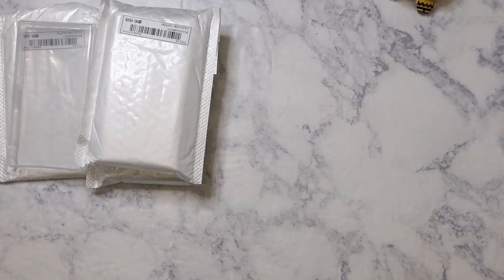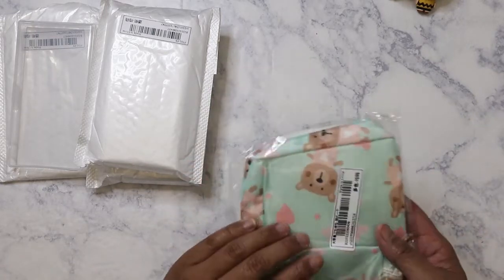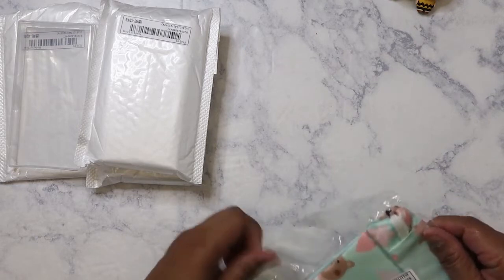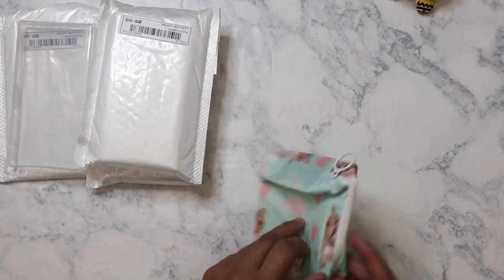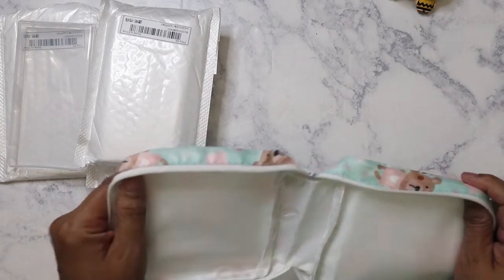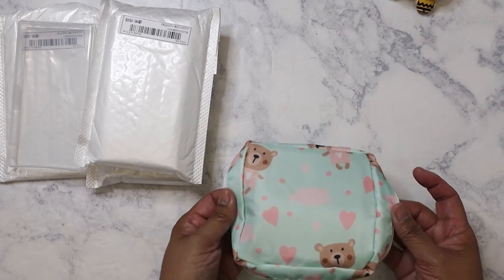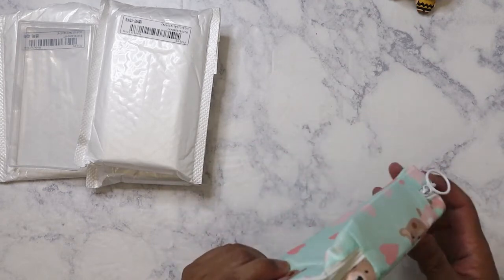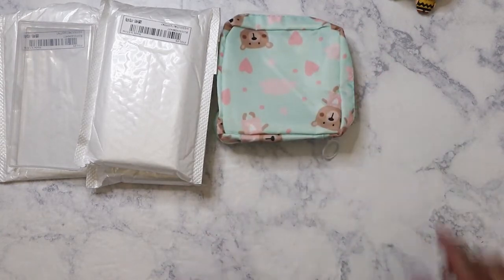This haul is actually a bit bigger than the last one. I ordered this — it's not really craft related. For all you females out there, this is actually supposed to be a sanitary napkin bag. It's a lot bigger than I thought, but I'm happy — it's a kind of mint green with bears on it. I might keep it at my desk or use it for something else.